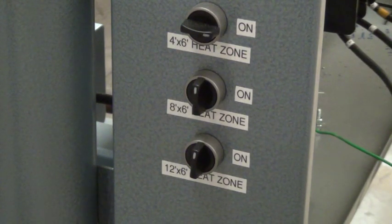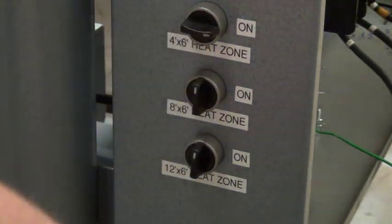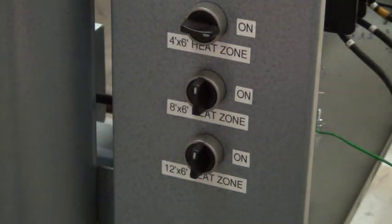Below that you have your 12 by 6, which would turn on the entire oven. For all these zones to activate, they all have to be in the on position.